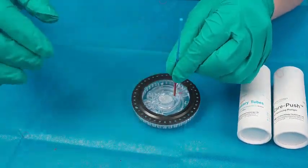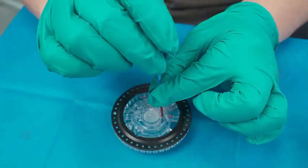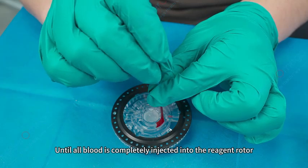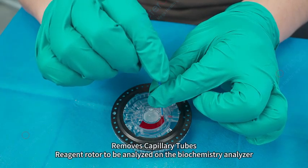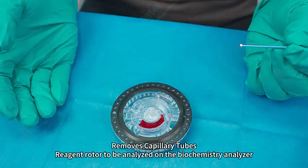With the blue band, push the white hemostat part down slowly until all blood is completely injected into the reagent rotor. Remove the capillary tube, and the reagent rotor is ready to be analyzed on the biochemistry analyzer.